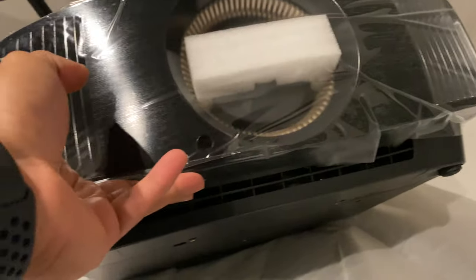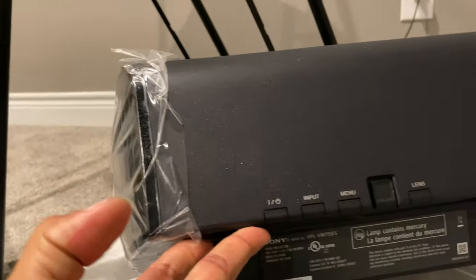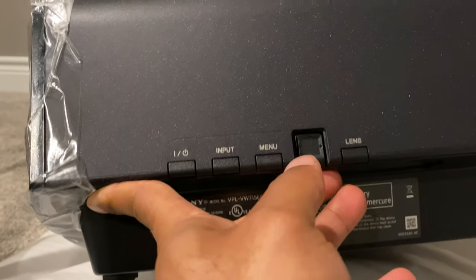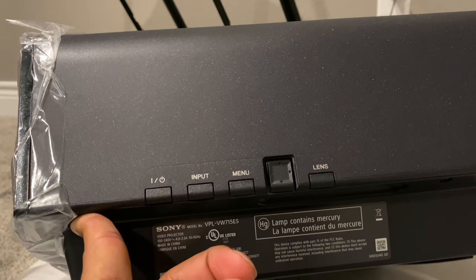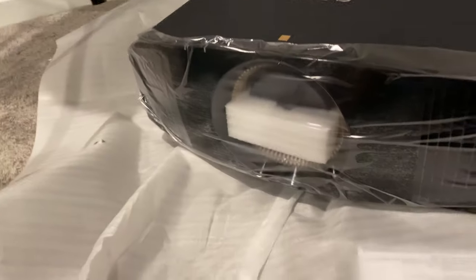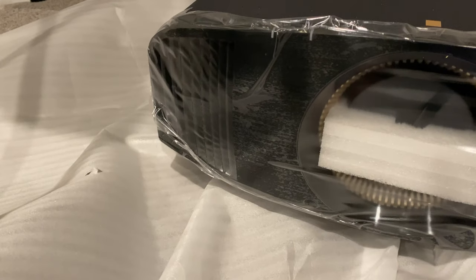It looks like there are some more vents on the front. On this side you got your power, your input switcher, your menu button. I'm assuming this is for the lens to adjust it because it is motorized. And I'm thinking that lens button maybe goes through the saved memory positions or lens positions. But other than that, it's not really too much to it — I'm going to hold off on pulling the cover off until I get it mounted.